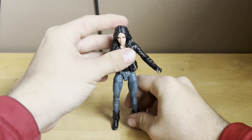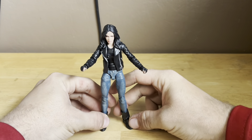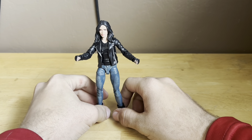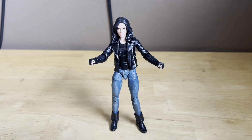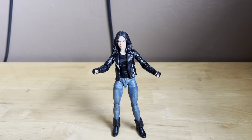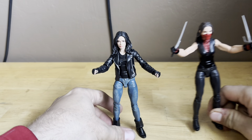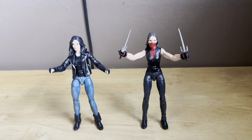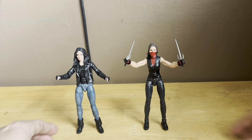Turn her into a pose and get her to stand. And here she is, looking pretty sick. And then we compare her to Elektra. Here are the two together — here's how these two look together. Let me just back up these cute figures. Here are the two, looking pretty sick. They both look great together.